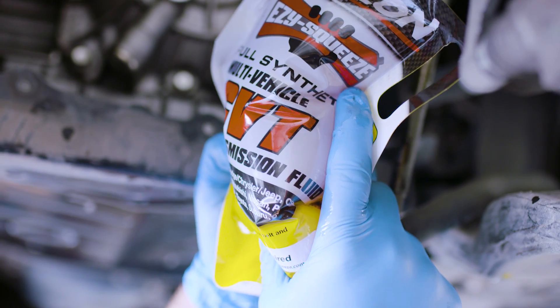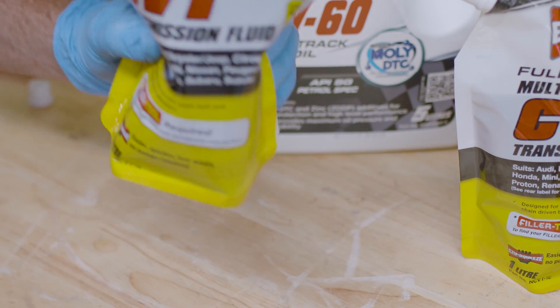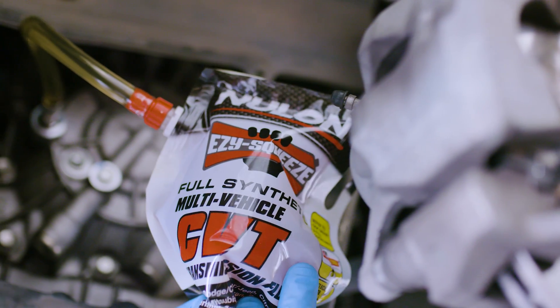As you can see, it's quicker, easier, and a lot less mess than using a hand pump and bottle. Repeat the process with a new pouch until the fluid starts to overflow back out the sump via the fluid level tube.